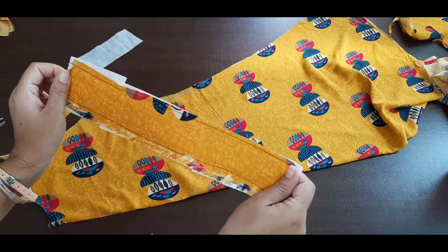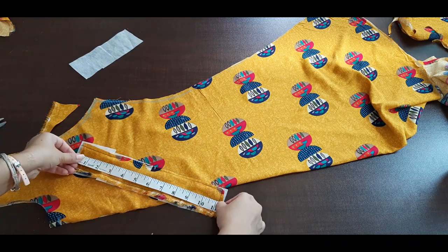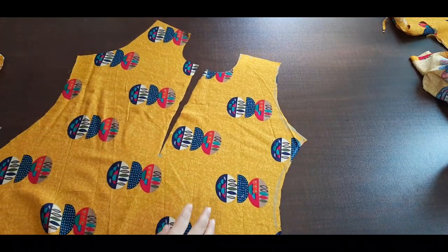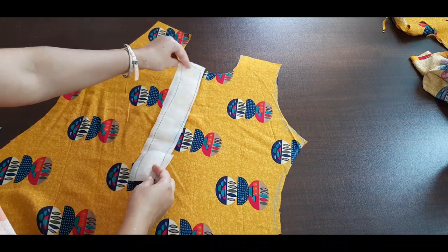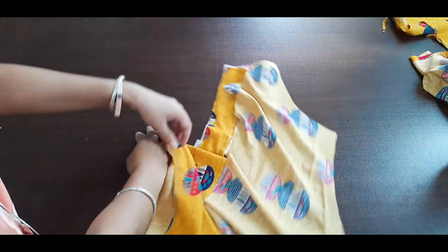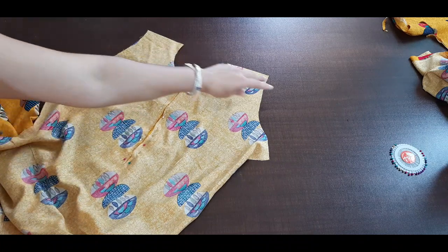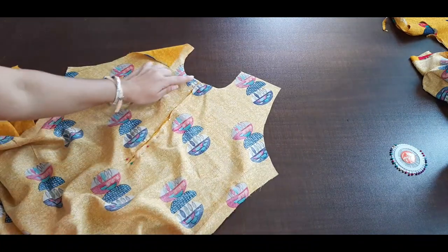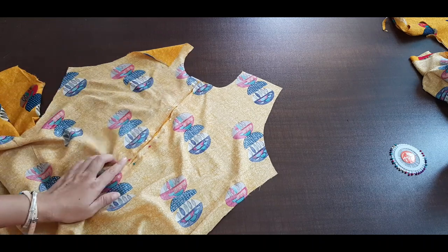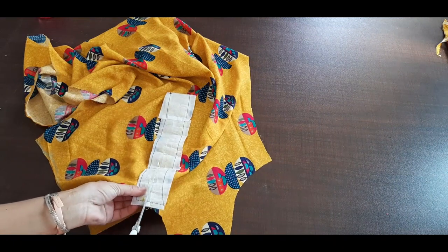Now we have to take a straight pattern and put a fuse paper in the back. This is 11 and here it is 8. Now we have cut here and we have to put it on the CT side like this — this is the straight pattern and we have to put it like this and stitch it. Now I have put a peel here and we have to cut it from the center.